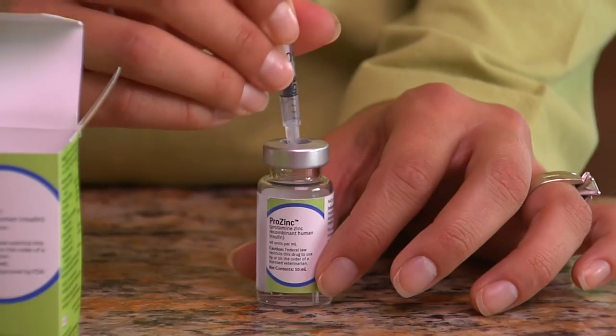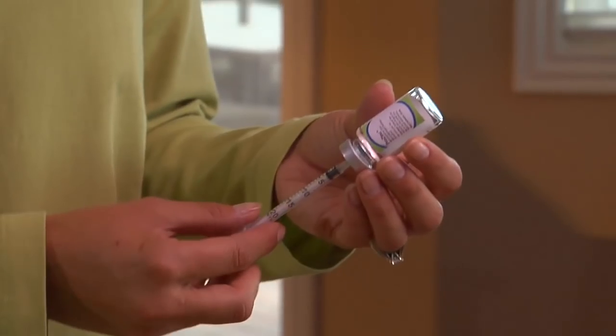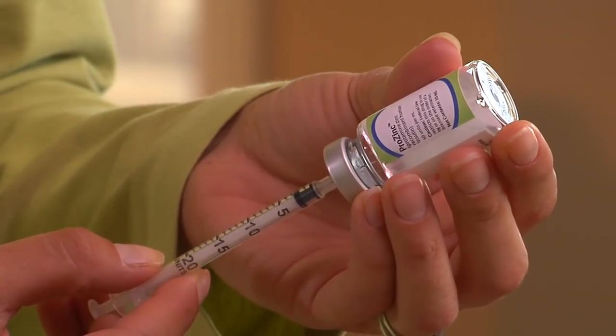Stick the needle into the top of the insulin vial and push the plunger all the way in to inject air into the vial. With the needle still inserted, turn the vial upside down. Look to make sure the tip of the needle is all the way submerged in the liquid, so you won't draw air into the syringe.